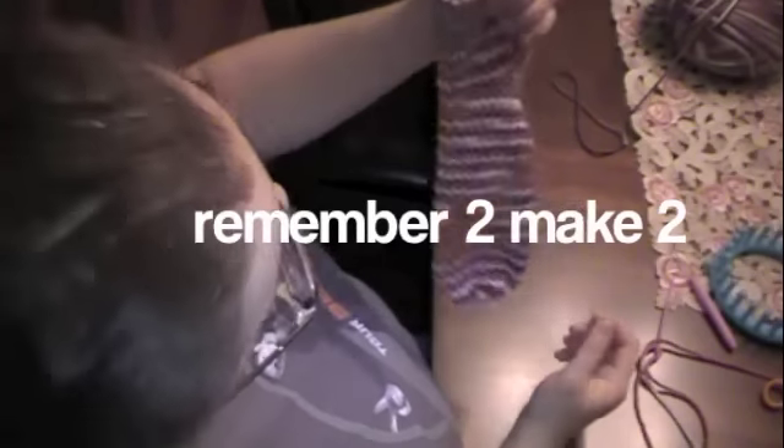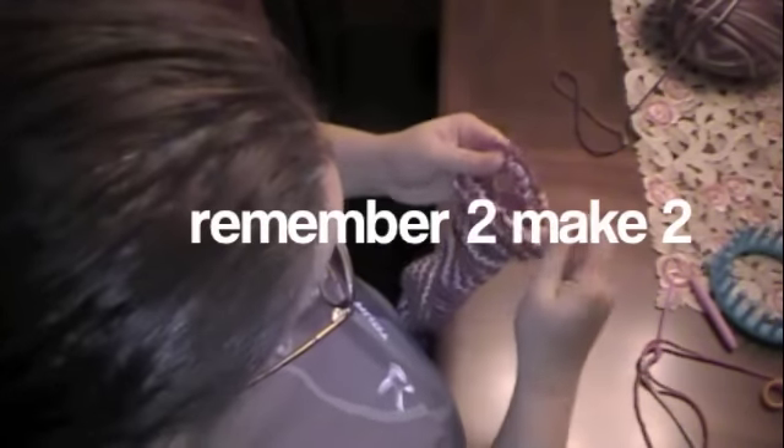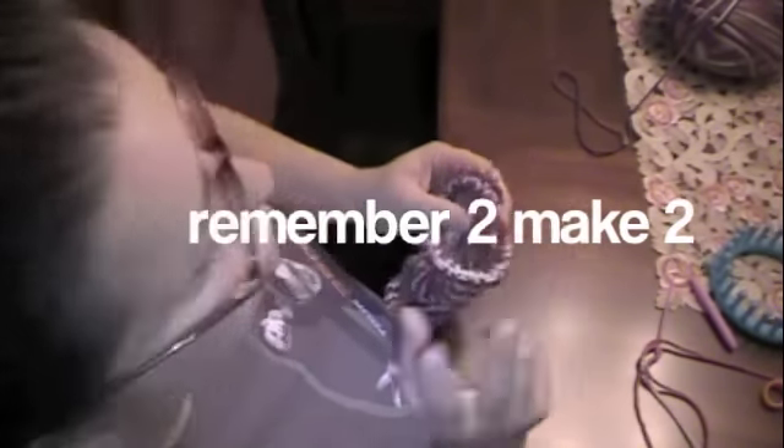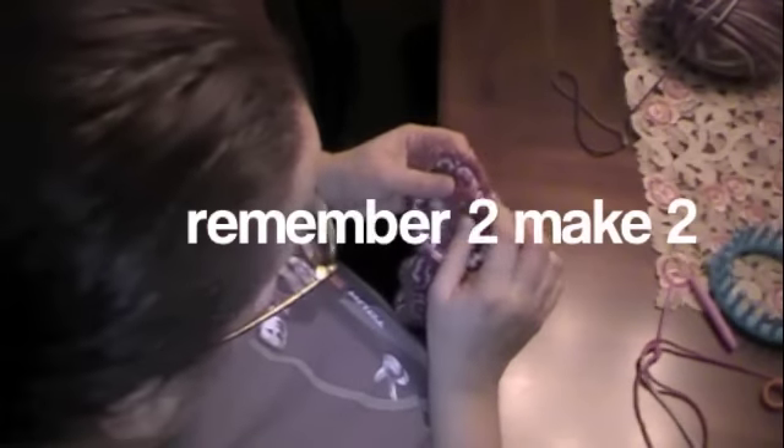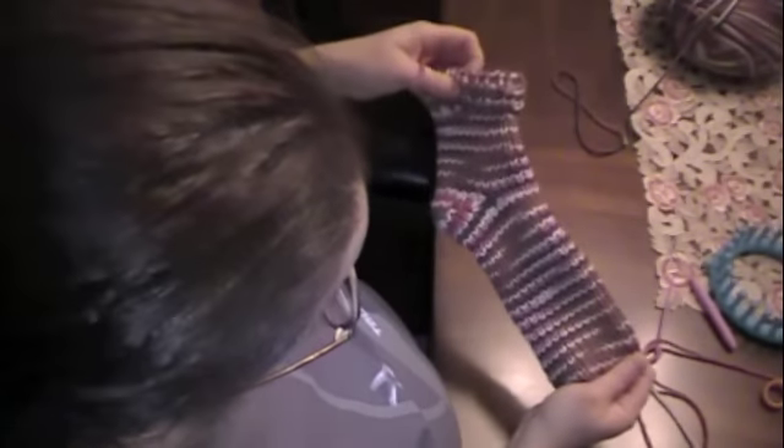Hope you enjoyed this tutorial. If you have any other requests let me know. Just make sure you make two of these and weave your ends into your project when you're completed — use a crochet hook. Take care!